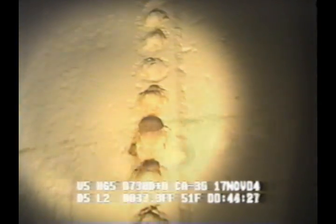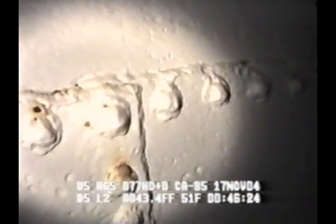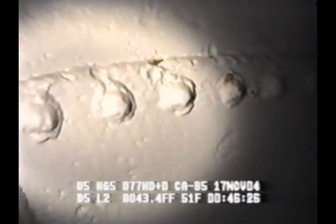Video from the ROV is sent via a neutrally buoyant tether to the portable workstation. A neutrally buoyant tether prevents it from becoming tangled in cathodic protection or internal piping.